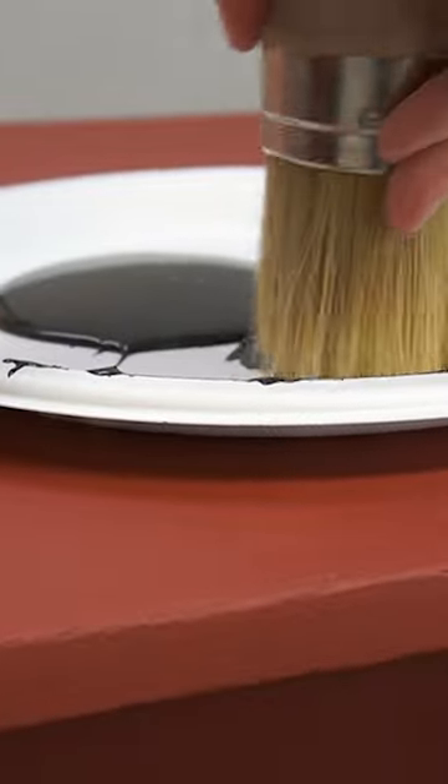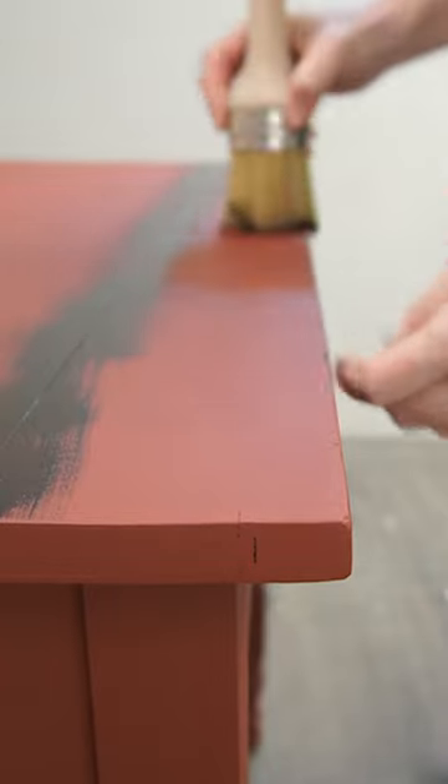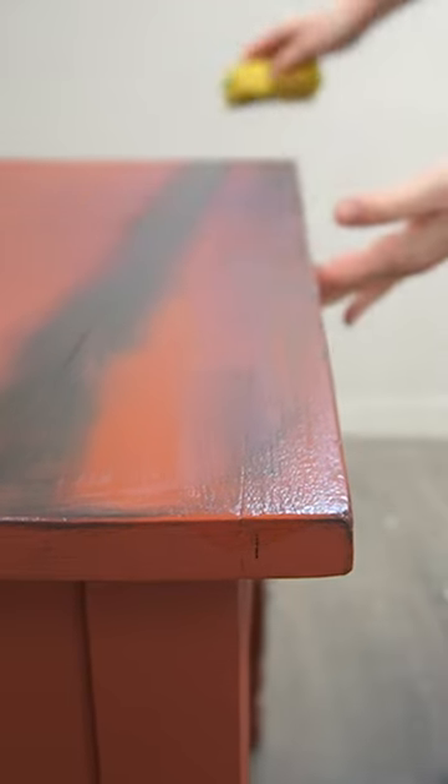Using a dark paint, I decided to antique and highlight all the imperfections on this library table.